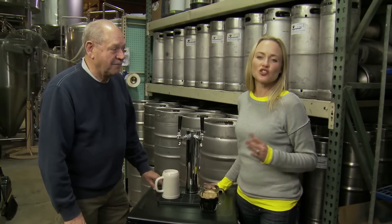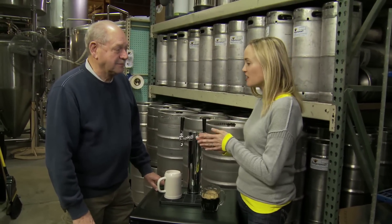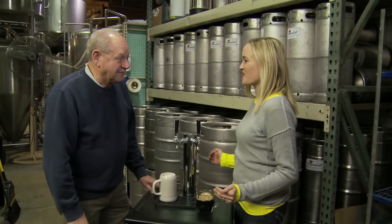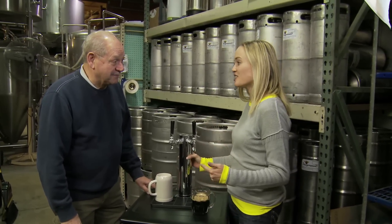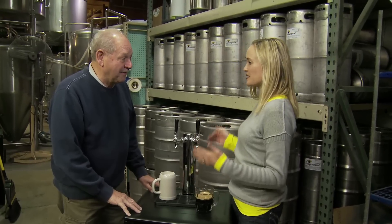Today on the Great American Brew Trail, I'm at Dragon Maid Brewing with one of the partners, Earl. Earl, you have a little side business going on here that I think home brewers will love. As a home brewer myself, I know I love this — you do some home kegging systems.